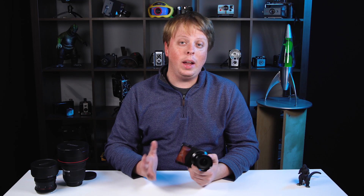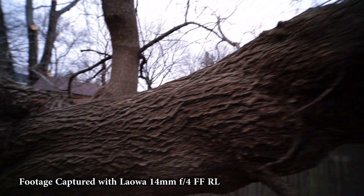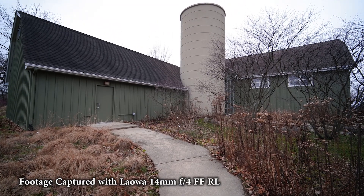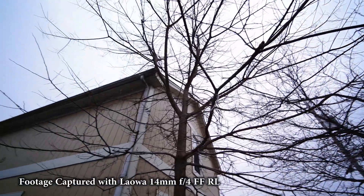Distorted lenses can give your video a cool look, but generally when I'm shooting wide-angle video I want zero distortion — wide but not distorted at the edges. Here are some of the videos and photos I shot with this lens. Really, really nice. I love the look of it — really sharp, and you can see there's not much distortion going on in the frame. Because this lens is so lightweight it makes it really easy for run-and-gun photography and video.